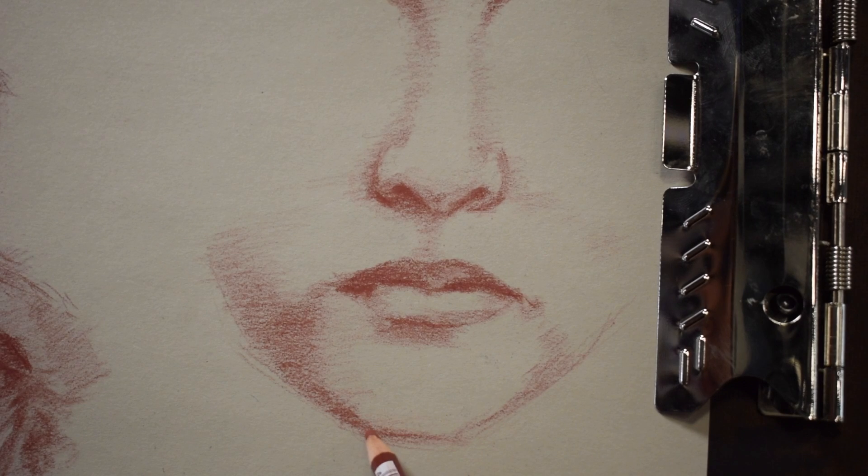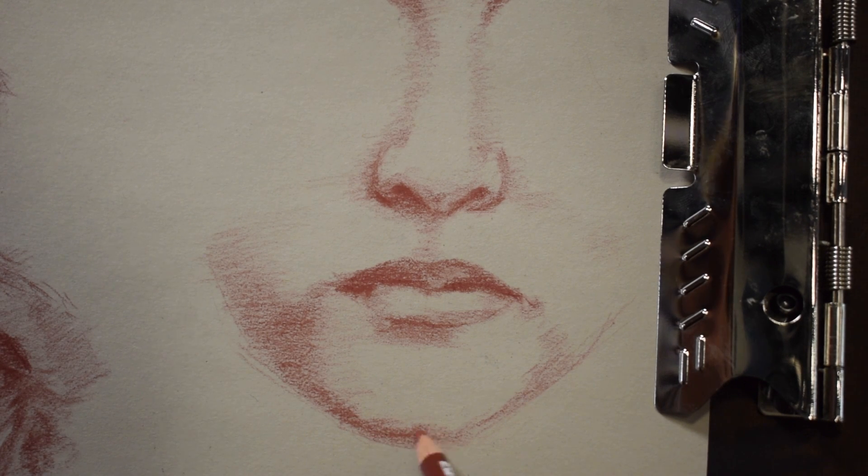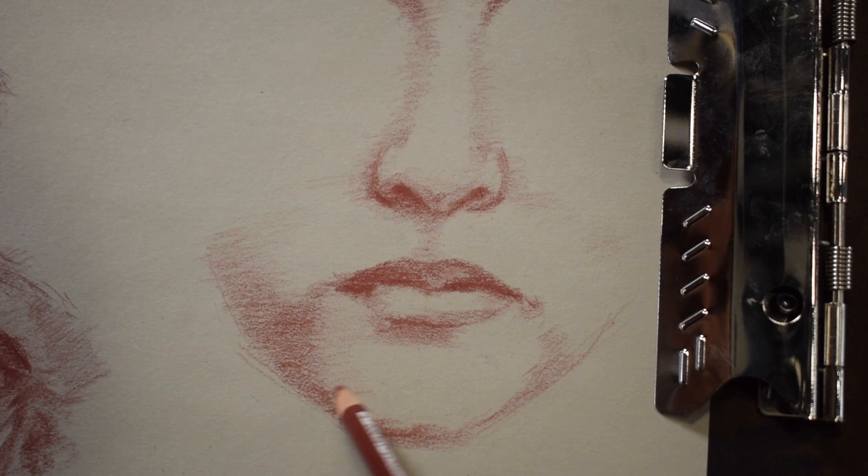Going back down to the chin and comparing the values there from the side of the face to the chin. The chin is actually a little bit darker, so I'm darkening that up. This is going to be a form shadow there, so it's going to be a soft shadow — not a hard shadow.